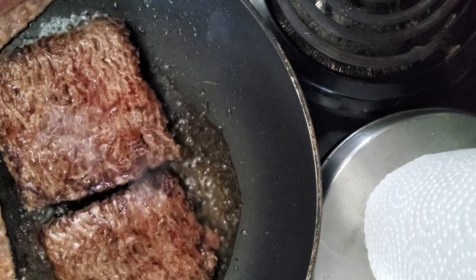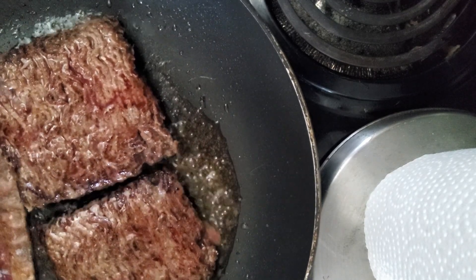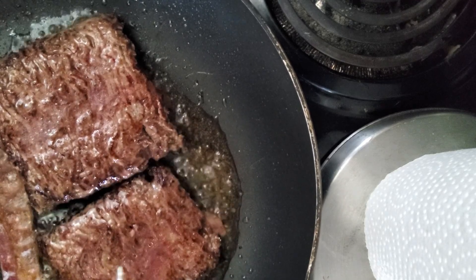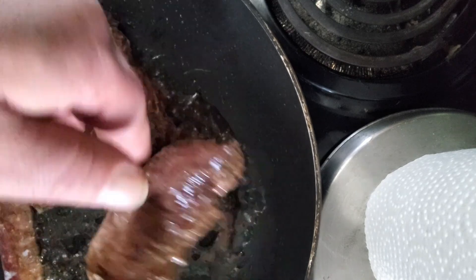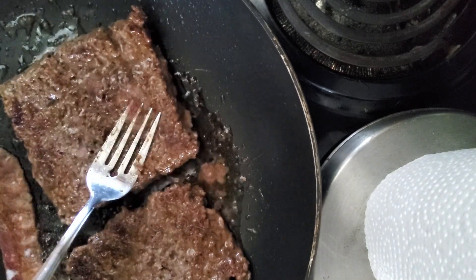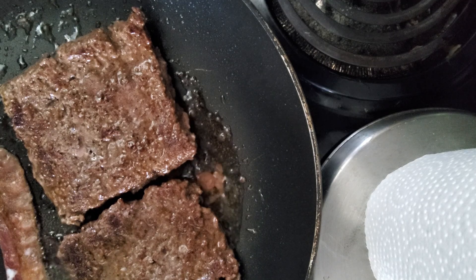That bacon really doesn't take long at all — it's already cooked, we're just warming it up. There are times I really think even Wendy's doesn't heat it up again. That's another thing I like about doing these at home: I know everything's hot and I know everything is cooked fresh. We're cooking it all in real time.